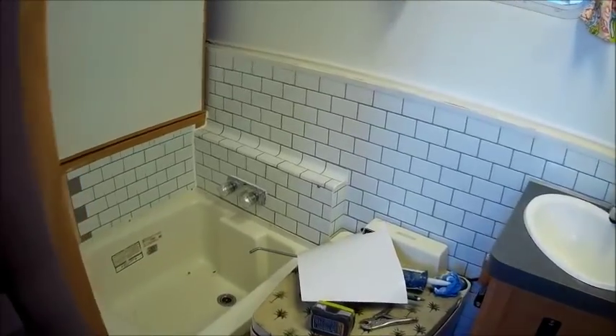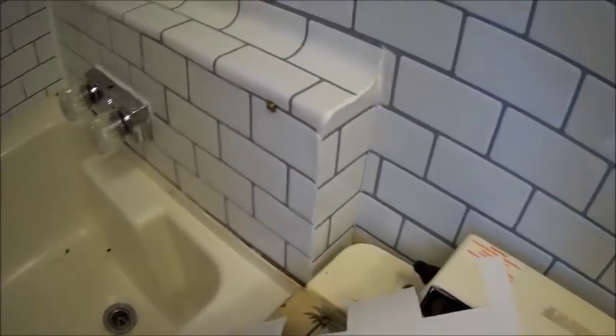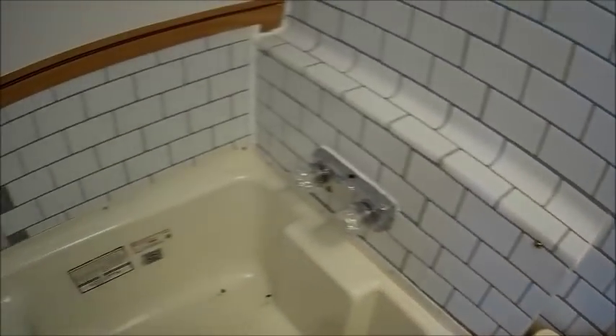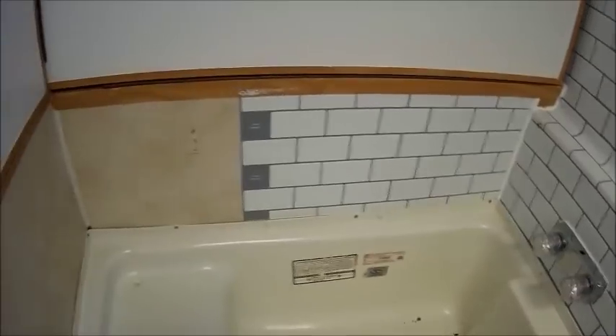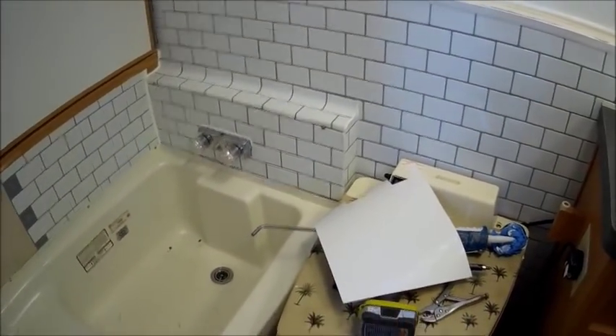I'll be back. Okay, well I'm still working. I got that corner piece on there — that's all done — and I'm working on the side, working my way around. Like I said, I'd put you in here but there's just no room. Anyway, I'll be back and give you a progress update when I'm done.